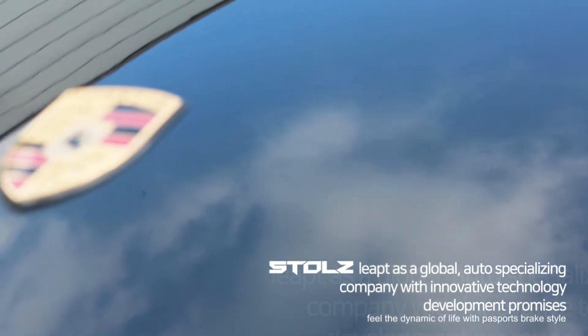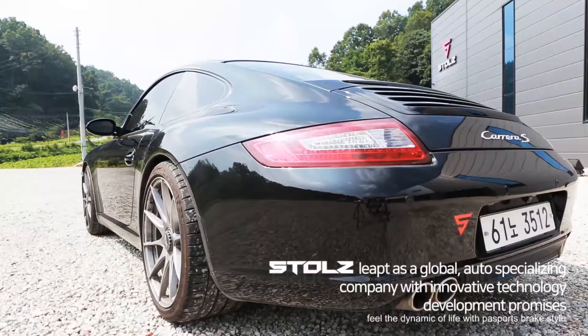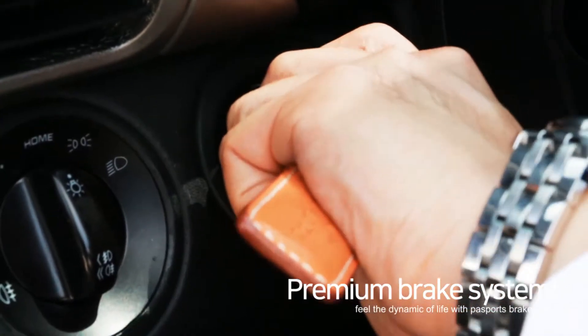Stoltz, a global auto brake specializing company with innovative technology development, promises to present dynamic, exciting performance with our high-performance premium brake system.